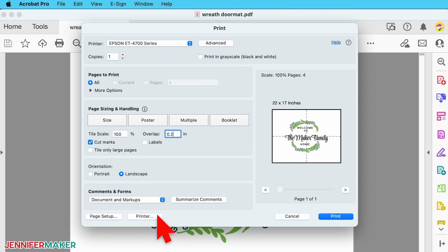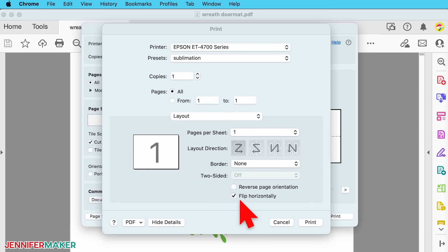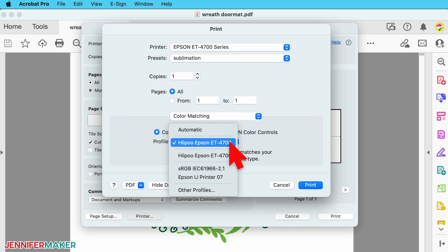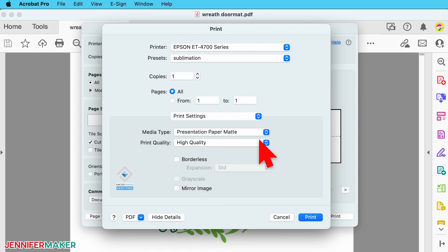Next, click the printer button in the lower left corner to set up for sublimation printing. Under layout, make sure 'flip horizontally' is checked so the design will print mirrored — always important. If you're on a Mac, you can click 'color matching,' click 'color sync,' and select your ICC profile. If you're on a Windows computer, choose your ICC profile as you normally would. Lastly, for print settings, select 'presentation paper mat' and 'high quality.' Make sure you have sublimation paper loaded correctly into your printer and click print.